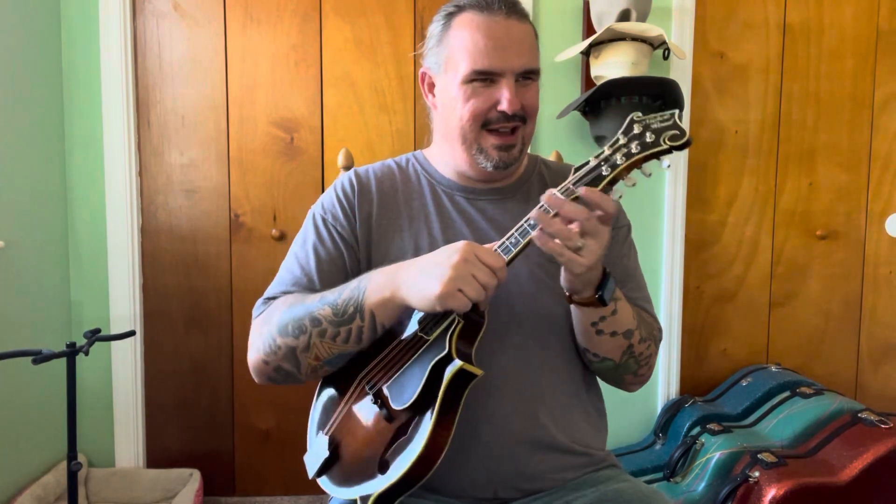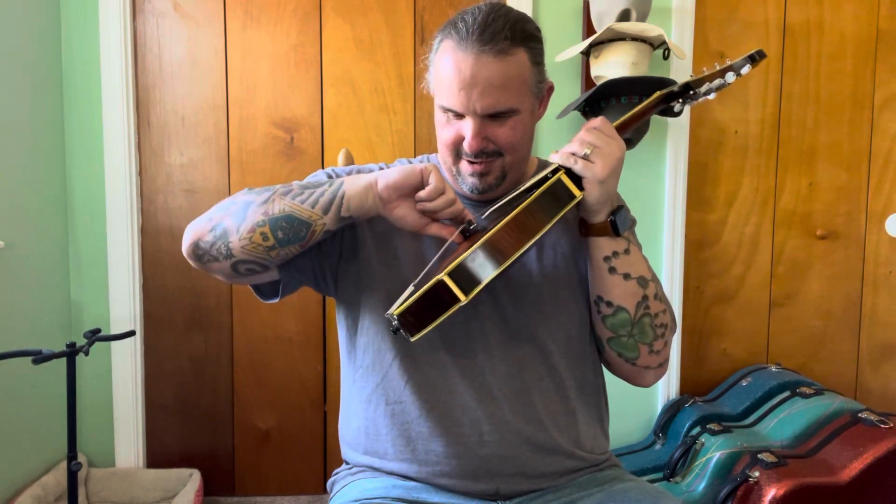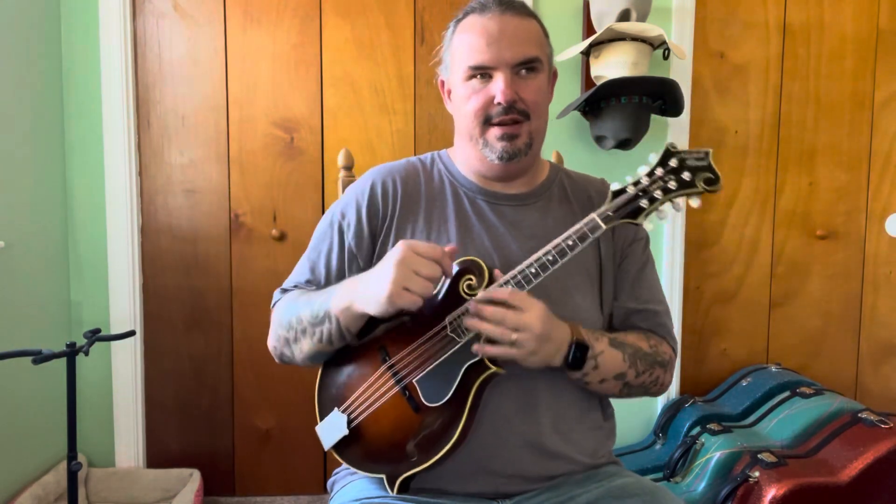Truss rod. I think these are Gotoh tuners - I won't swear by it though. A lot of y'all are experts, you can look at those and tell right off the bat what those are. Anyway, Bruce Clark, Hamilton, Ohio, Nichols Road - this was made in 2012. Plays nice. The saddle is almost all the way down, and it's still got some room there to lower it.